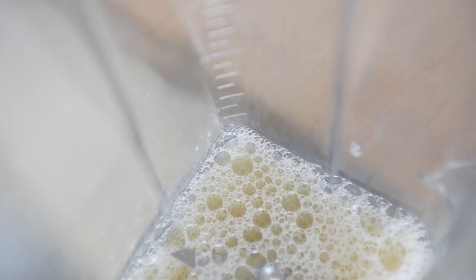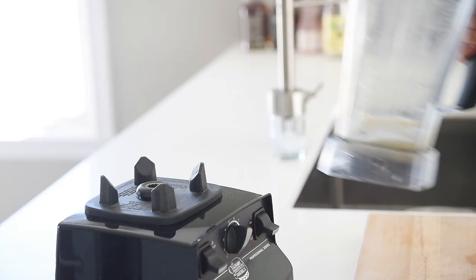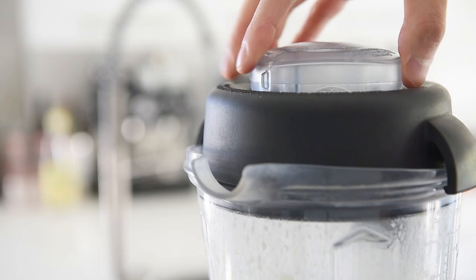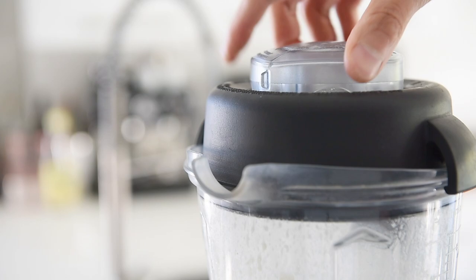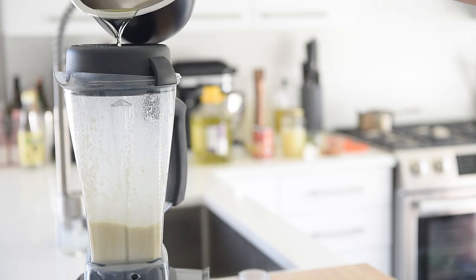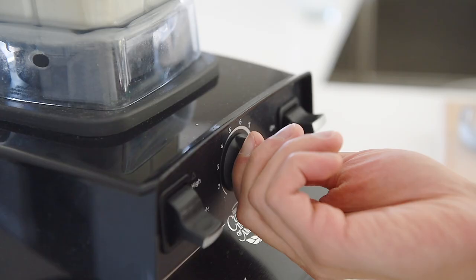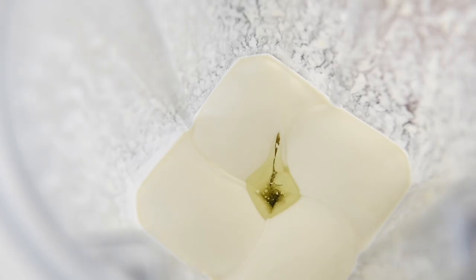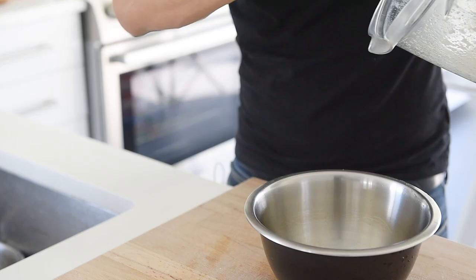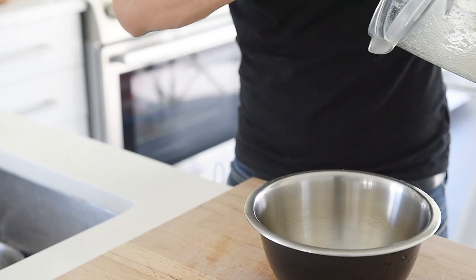In a blender, add the aquafaba, one tablespoon lemon juice, one tablespoon chickpeas, and one tablespoon Dijon mustard. Blend on high to pulverize the chickpeas, then turn it down to medium to medium high. Slowly pour in one and three quarter cups of grapeseed or veggie oil. You'll hear the mayo start to thicken up. When the mayo gets thick, adjust the speed as needed. With a little bit of patience, you're left with this incredible thick mayonnaise.